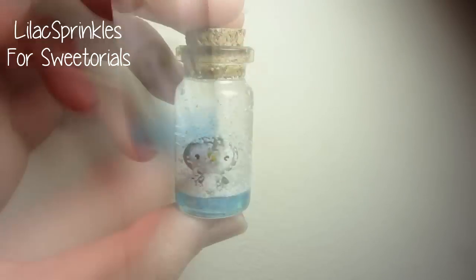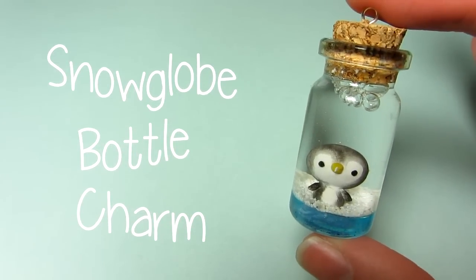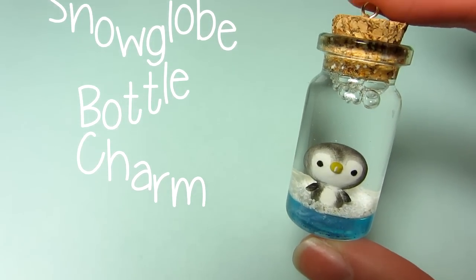Hi everyone, so this is Lilac Sprinkles tutorials, and today I'm going to be teaching you how to make this snow globe bottle charm, and it's a penguin. So let's get started.